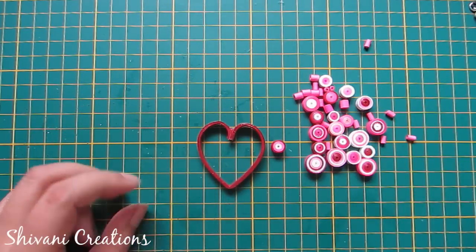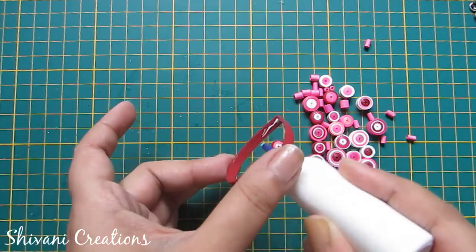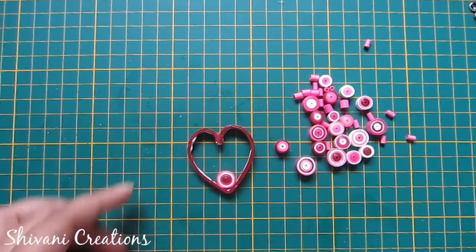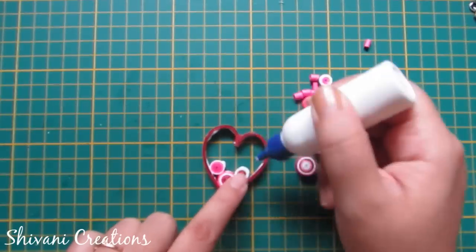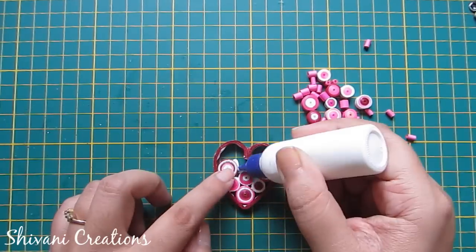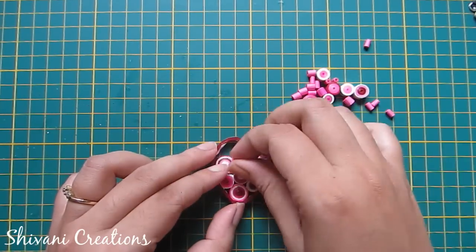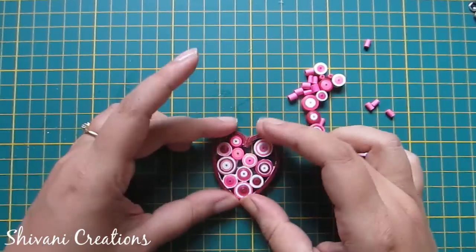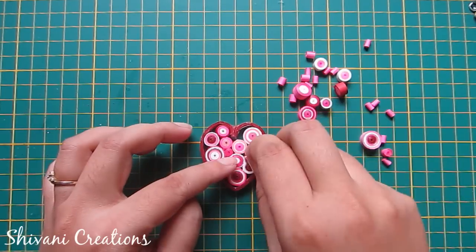Now I will start filling my heart with these tight coils. Just add glue first in the inner area of the heart and start adding coils randomly one by one. Remember, we need to fill this heart completely. For small spaces, use small tight coils.